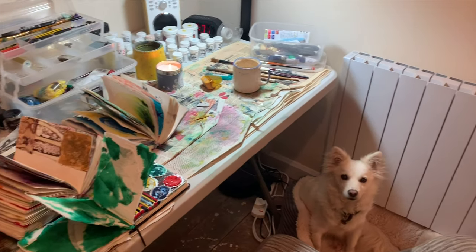Hi there, my name is Lorna, and today I'm going to take you through one of my creative exercises with marble ink. I hope you enjoy. Welcome to my studio.